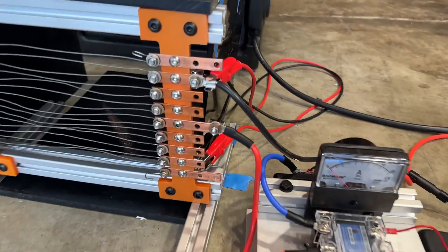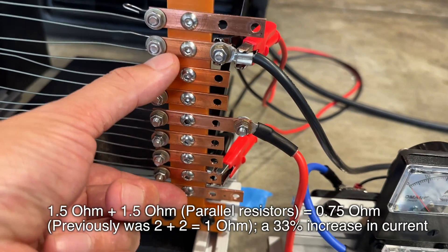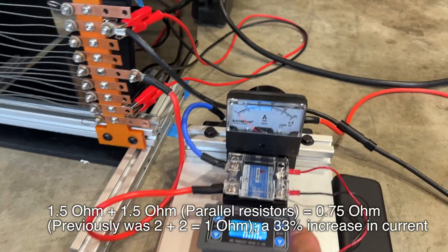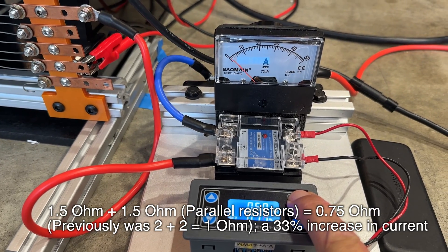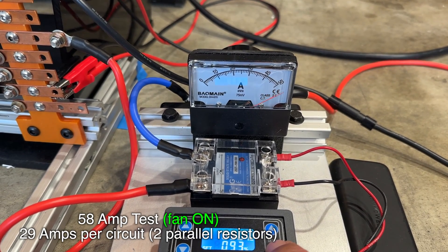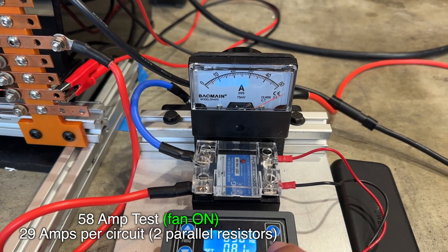I'm curious to see how much power I can actually pull, so I move the cables to a tap that's 0.5 ohms less — so instead of 2 ohms, they're 1.5 ohms. And they're in parallel, so it's 0.75 ohms. Here I'm cranking up the power and we've maxed out the gauge, but it seems like the IGBT is now a dead short.